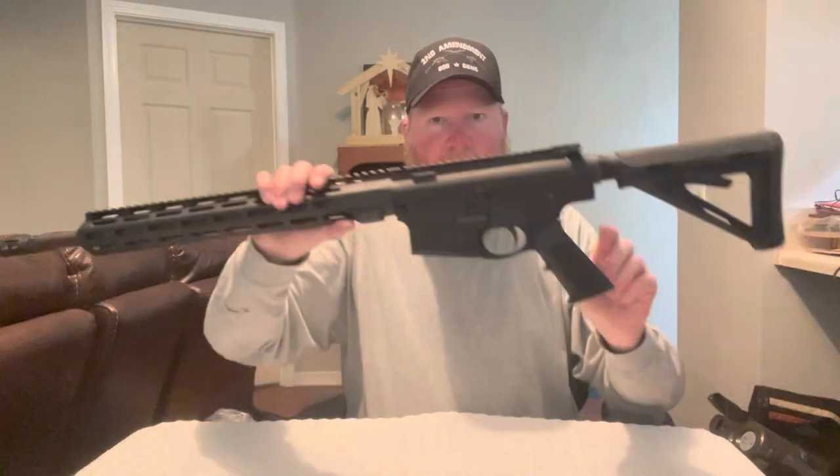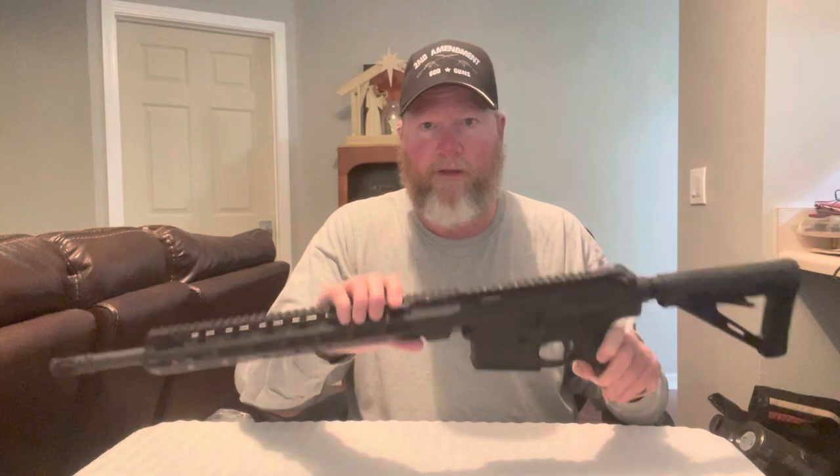Nine times out of ten your neighbor is going to have the same calibers, which is a plus. I've also got .22 LR. But I'm excited about this build — it's going to be my purpose-built rifle and hopefully it can do everything I need it to do. You've got your ammo, your gun, your magazines like everybody else. I may also change out the grip for a Magpul one.